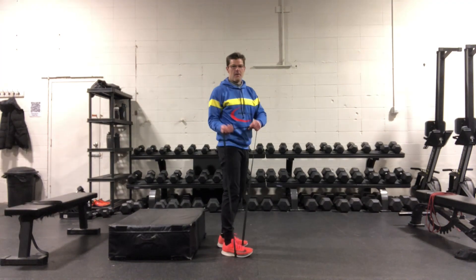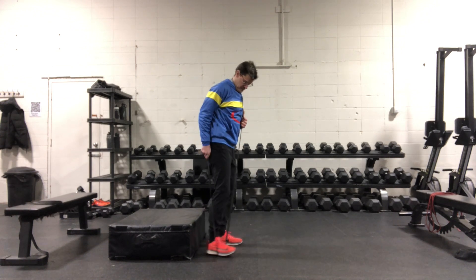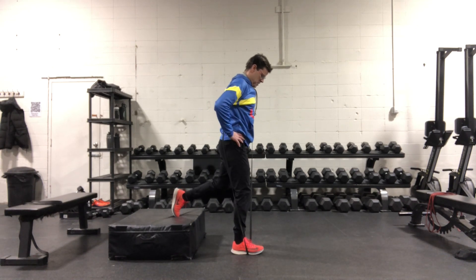Banded RFEs are rear foot elevated. Place the medium tension band under your support leg. The back foot will be on a box or a bench. Make sure the front leg is set up so that it makes close to 90 degrees on your descent.